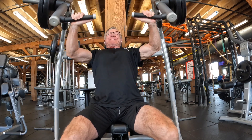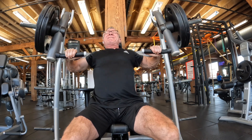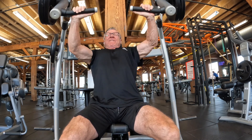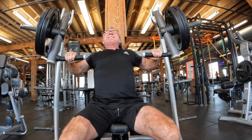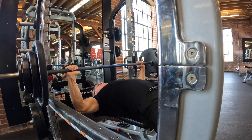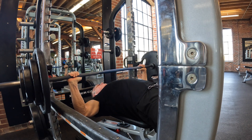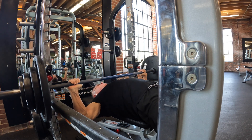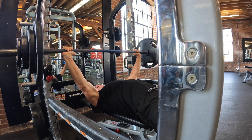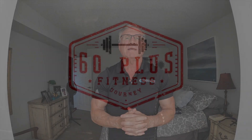Hey gang, why don't you join me today for an excellent chest and tricep workout? Plus, today's the day I officially kick off my bench press project, so stick around for a while. I'll show you the workout and tell you what this bench press project is all about. Let's go do it!